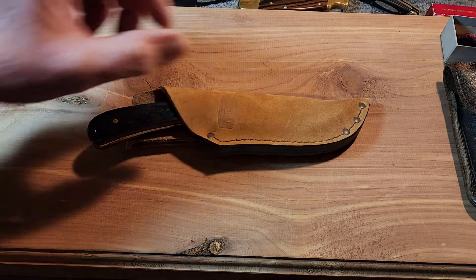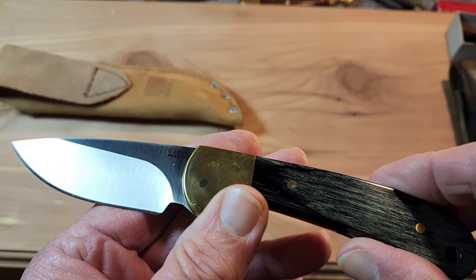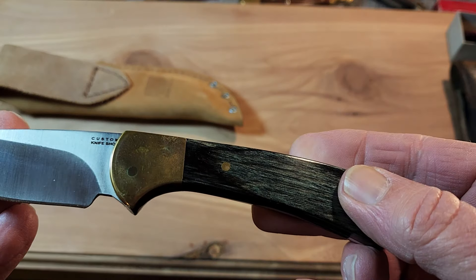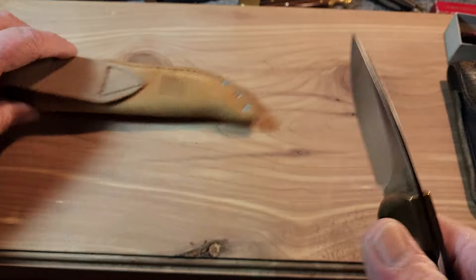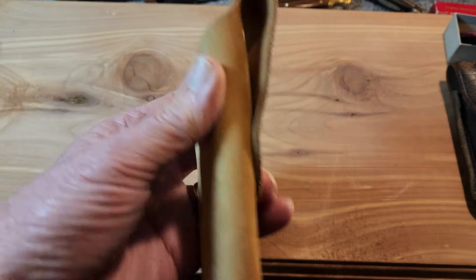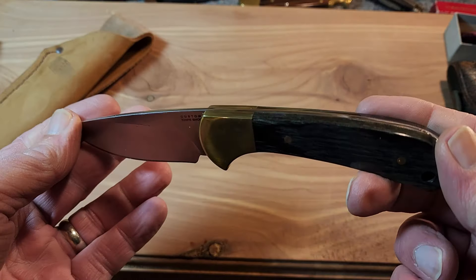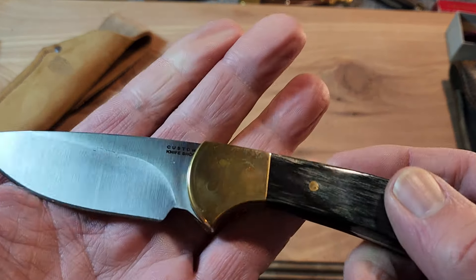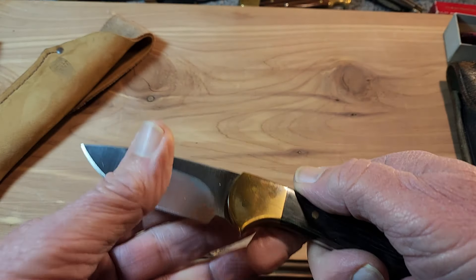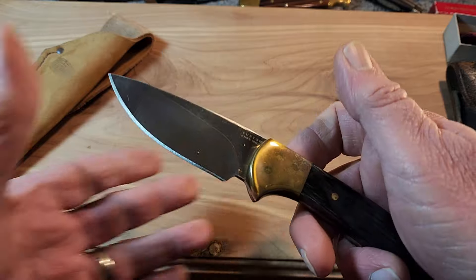I had one fixed blade sitting off to the side that I almost forgot — otherwise we'd only have nine. This is the Buck 113 Ranger, first introduced as an elk skinner around 2012. This is out of the custom shop because I liked the blue wood, and I went ahead and got the brown distressed leather sheath for it — made in the USA. I've always admired the 113; I don't know why it took me so long to get one. A lot of people in the comments say this is one of their favorite skinning knives.